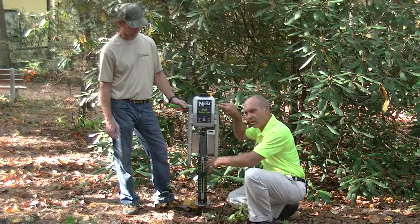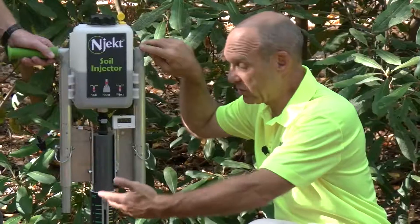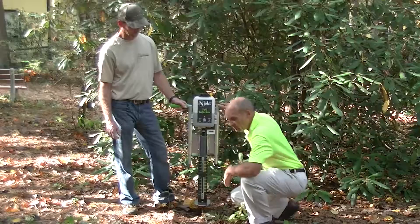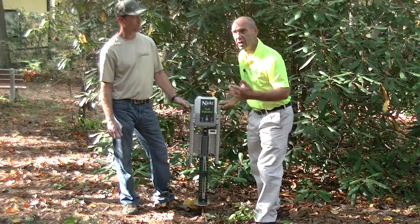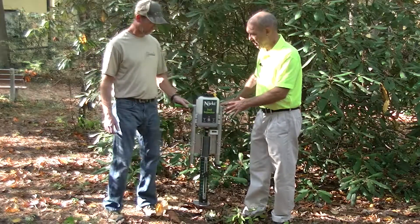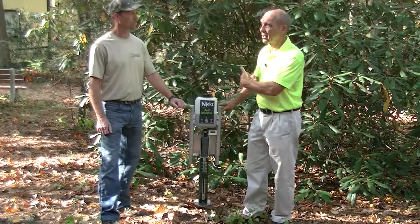The other advantage is that it opens up a whole range of other kinds of injections that you can do. For instance, Bob was just doing a root feeding for this rhododendron. Most soil injectors are not able to do root feeding, but this one can — and that's a tremendous advantage if you're doing foundation plantings, a smaller tree, or in this case this rhododendron.